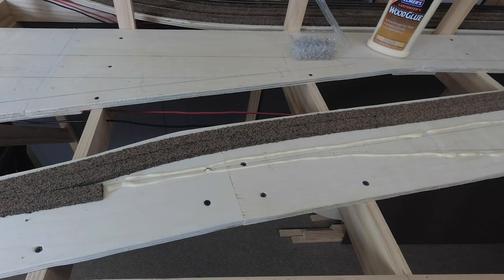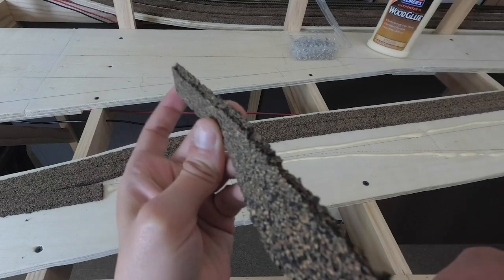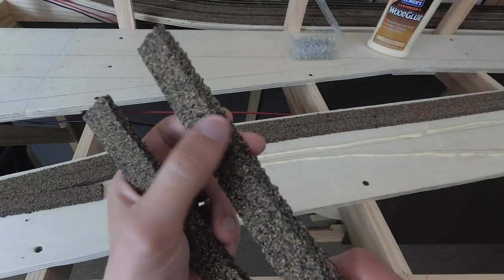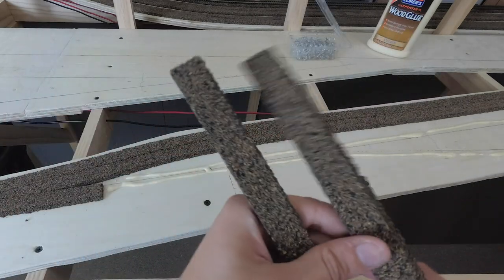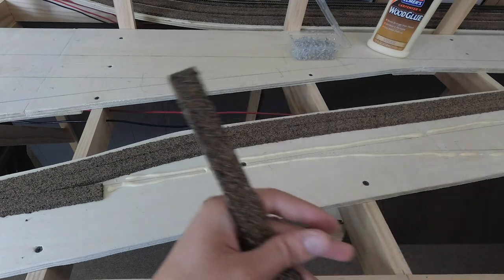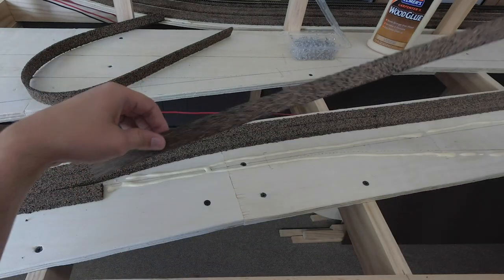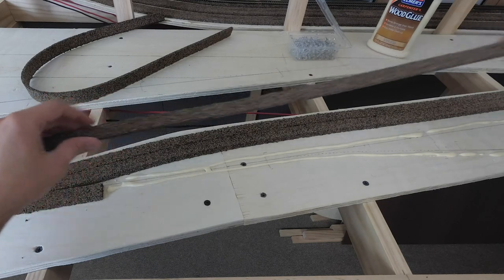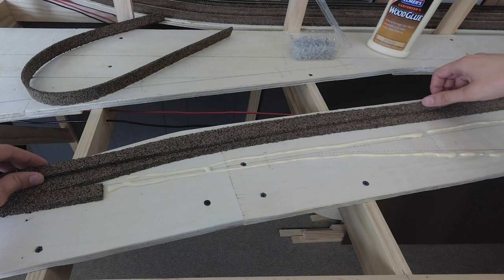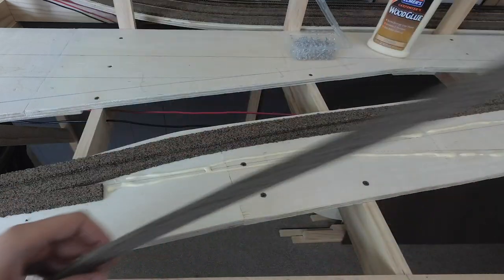When you look at the cork, when you split it in half, you get one section with a rough edge and one with a smoother, nicer edge. I always put the rough edge on the backside of the viewing angle for the track. We're going to go back and sand it, but as we start out I like to keep the nicer, cleaner edge on the front side.